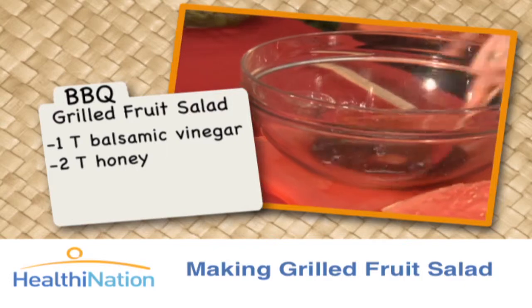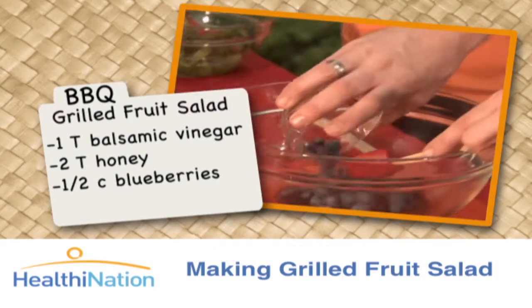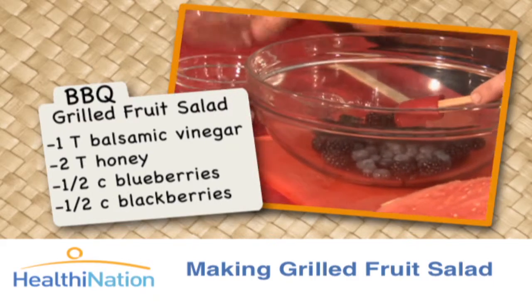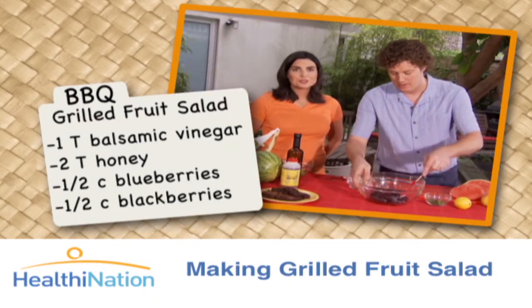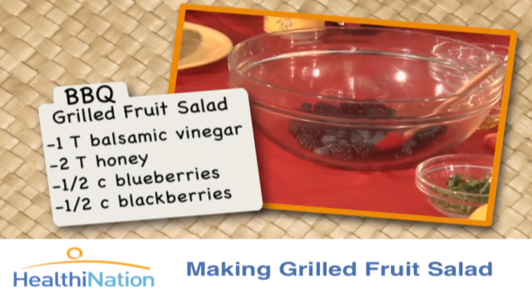You want to mix that beforehand. And then we have some beautiful nice little blueberries and some nice blackberries. Berries are a great source of all different kinds of antioxidants and fiber as well. And they just make the dish look beautiful.